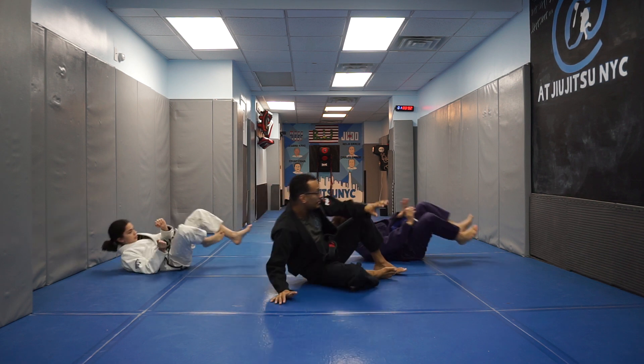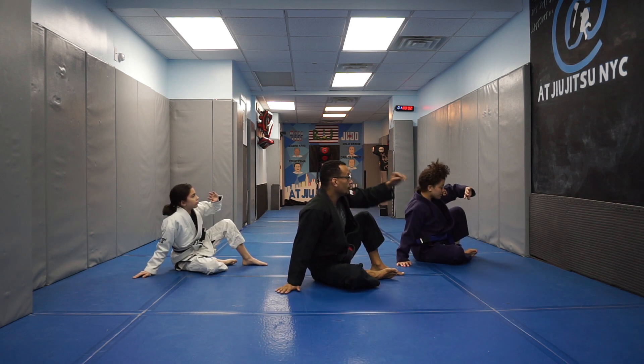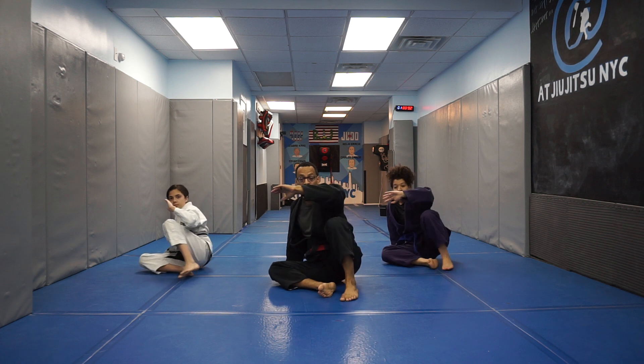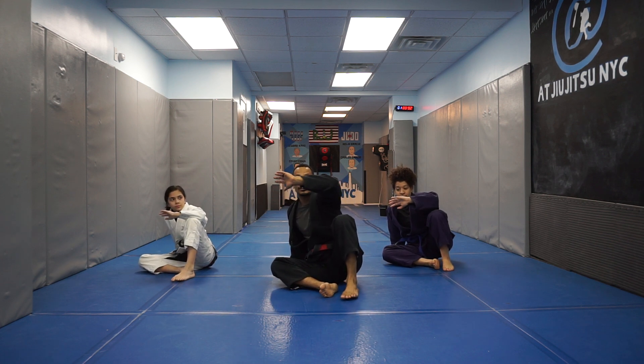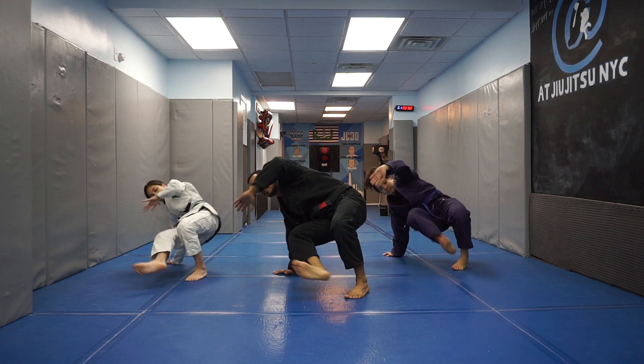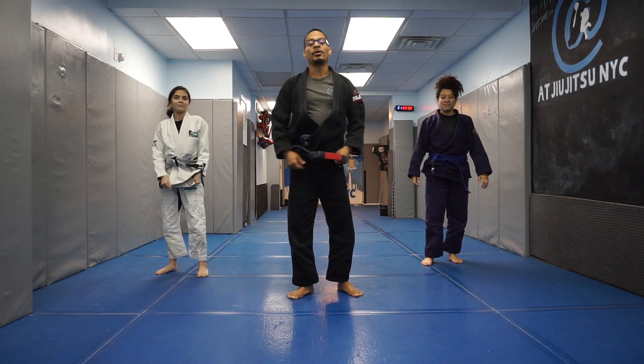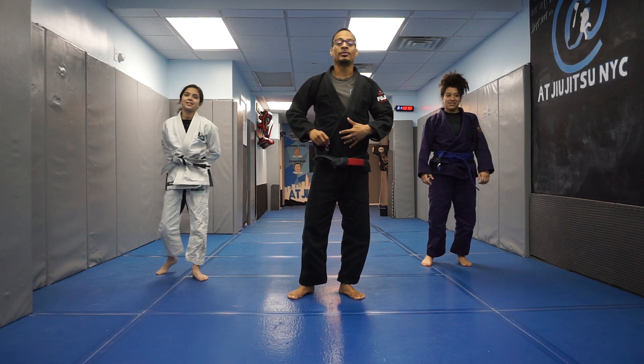They move away — I come to the seated guard position. They're moving to our right hand side. I follow. They're moving far away. I do a technical stand-up. And that's our little kids class.